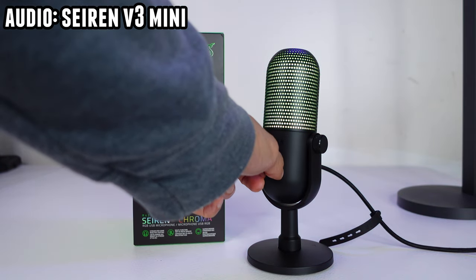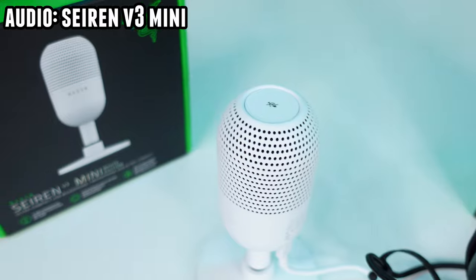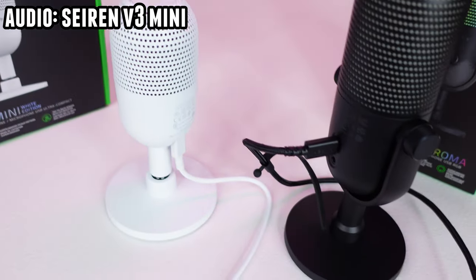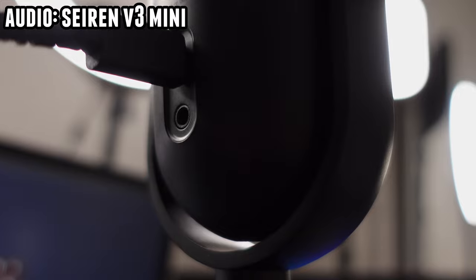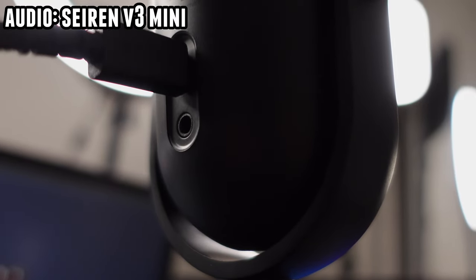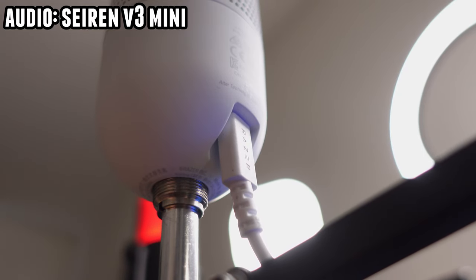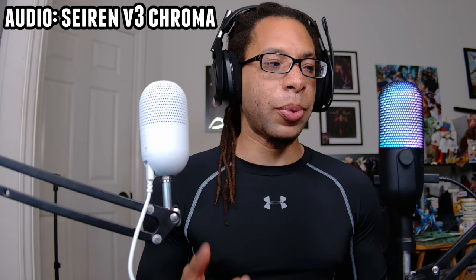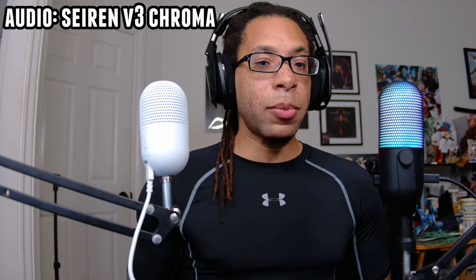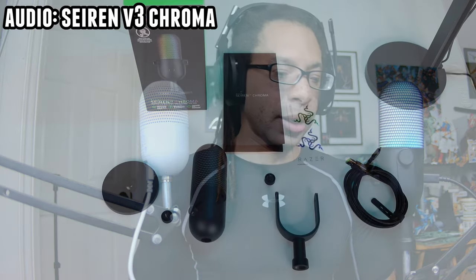If you alter it in Synapse, you can toggle it to control headphone gain instead. On the back of the microphone, under the USB-C port, there is a 3.5mm headphone jack you can use to monitor your audio. Personally, I'm not doing that because there is no low impedance mode — my IEMs get a static sound in certain devices, and since this doesn't have a low impedance mode, I don't really like hearing that.